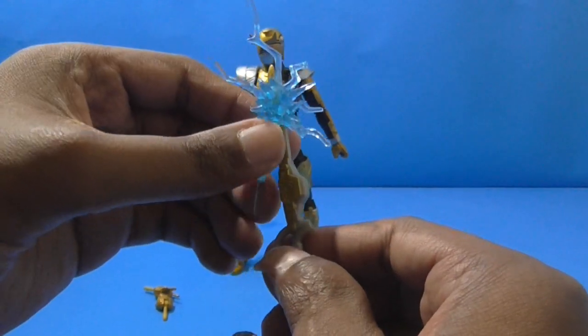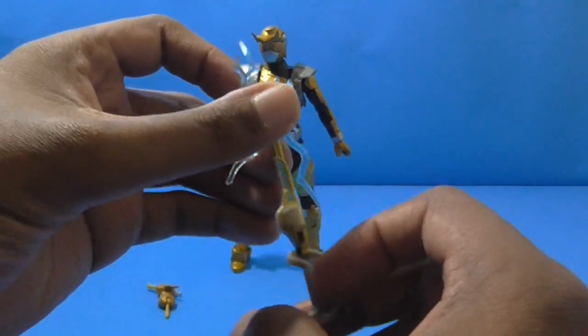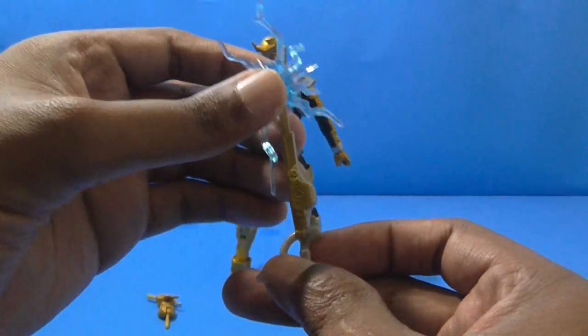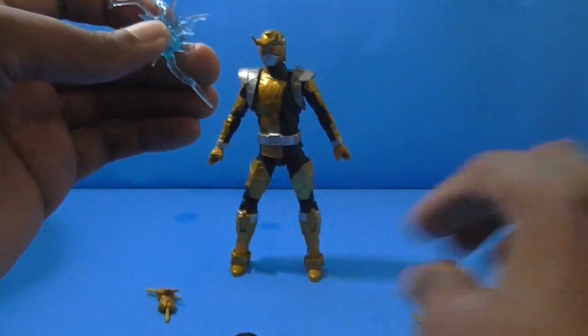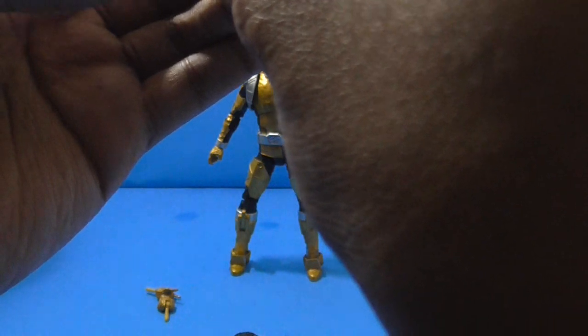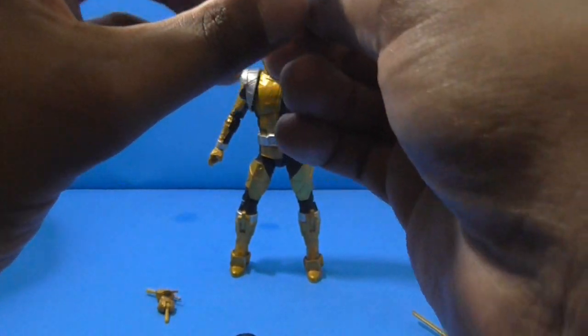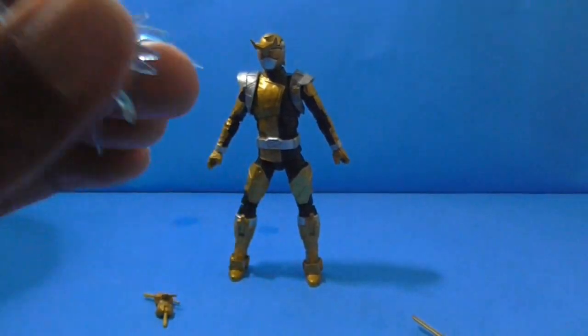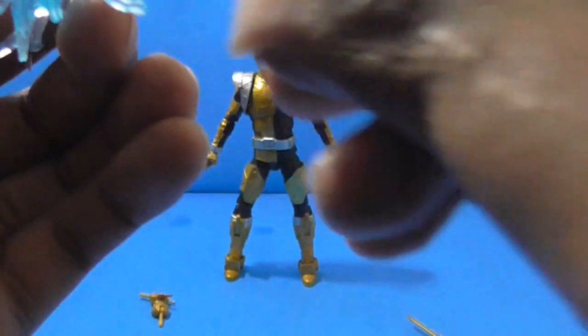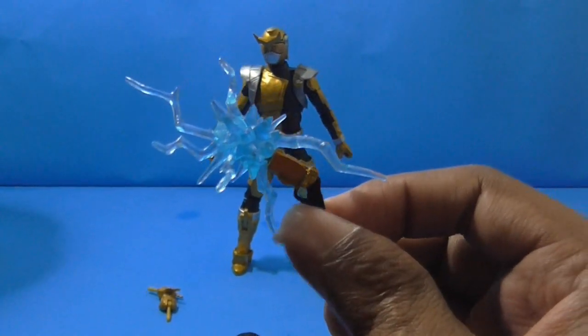The lightning piece — knowing that the blade on the Gold Ranger's weapon is too thin — it slides down. So basically it is more compatible with... where's the hole? You have to place the hole — oh here it is — place the hole and stick that component to his little small blaster gun.